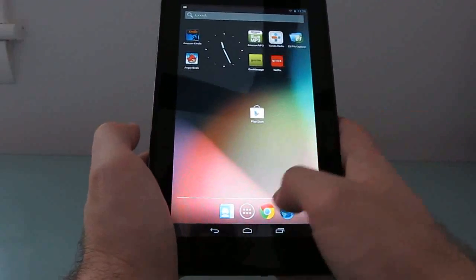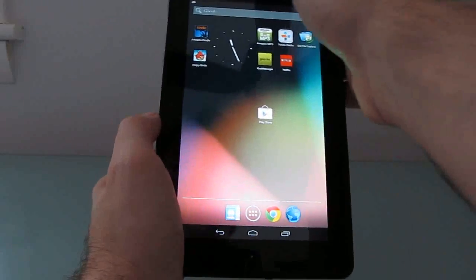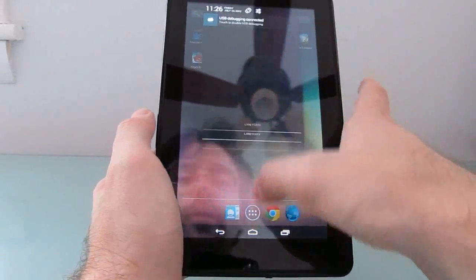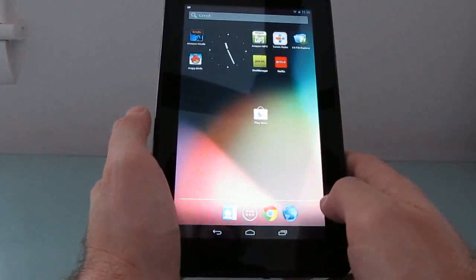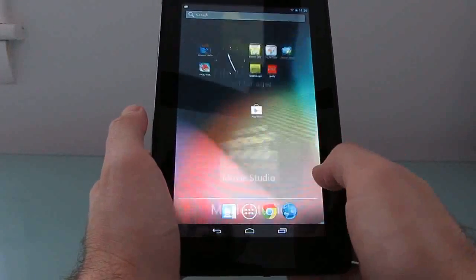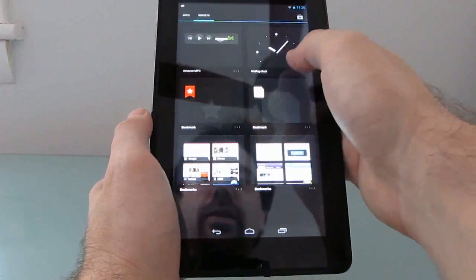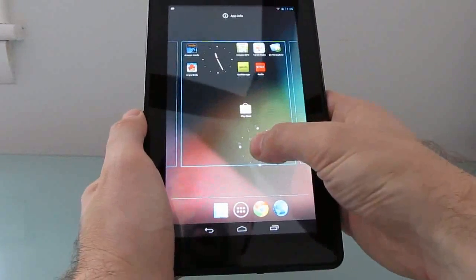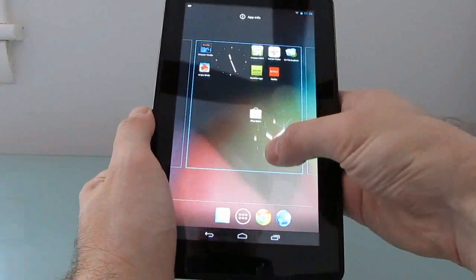You can find instructions for installing Android 4.1 at liliputing.com. Let's take a quick look at some of the other things that you get here. We've got the new notification area, the new home screen, and a feature that I really like: if you go to install things on the home screen and there's not room for them, it will automatically move around widgets to make room for you.